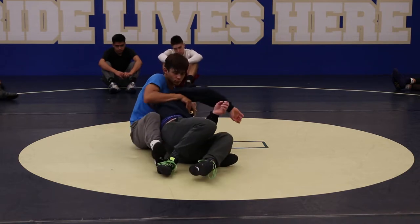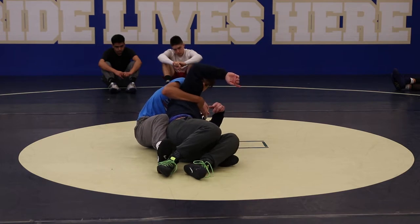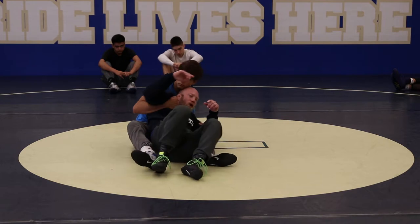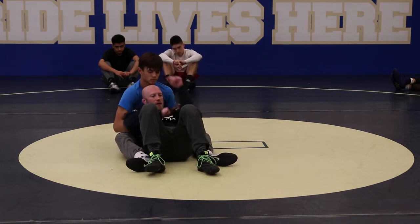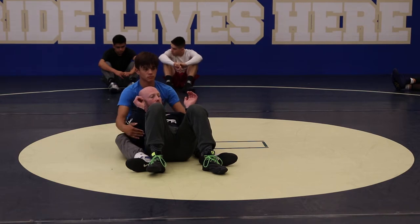Then when I get to this position right here, I need to start moving. Now if I move to this side, notice I didn't clear top hand — I'm going to pull him with me. So make sure you're staying aware of what hand you're clearing. You want to clear both? Great. There's nothing wrong with clearing both.